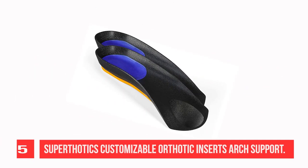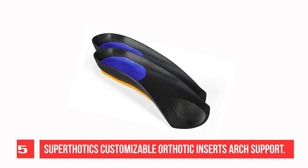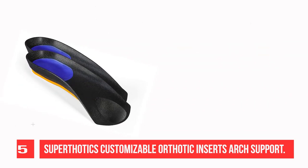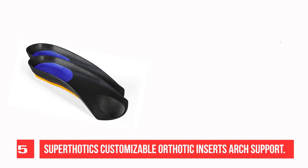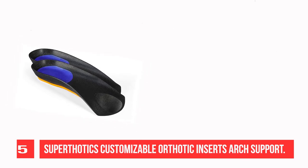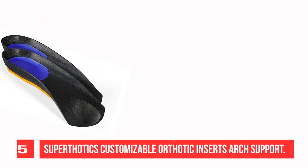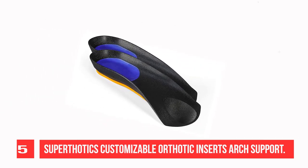Recommendation Number 5: Super Thotix Customizable Orthotic Inserts Arch Support. The unique Biodynamic Balance Inserts keep your arches from collapsing and correct the angle at which your foot hits the ground, relieving pain with every step. Superior to night splints, these orthotic inserts relieve pain while providing comfort and stability.